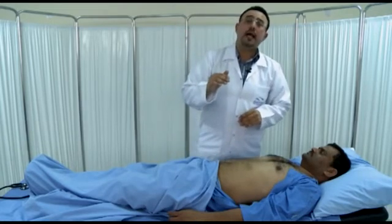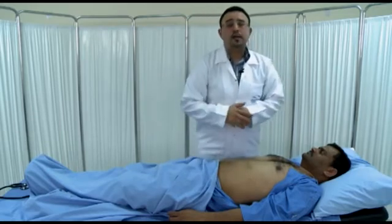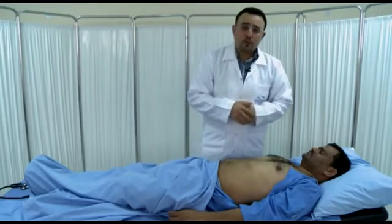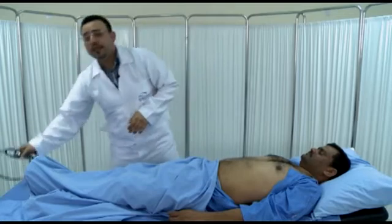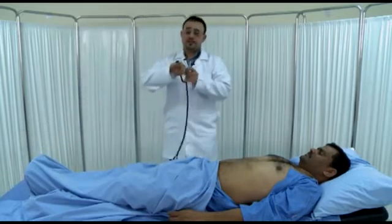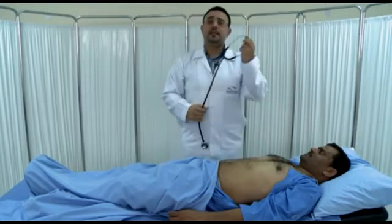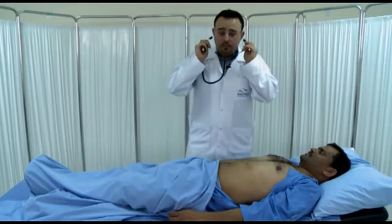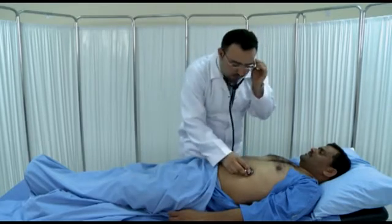Also, auscultation can sometimes help. If you find a spleen, don't forget to listen to it. If you hear a splenic friction rub, that indicates splenic infarction. Usually you cannot hear a friction rub over the kidney. So just put your stethoscope over the spleen and listen for the friction rub.